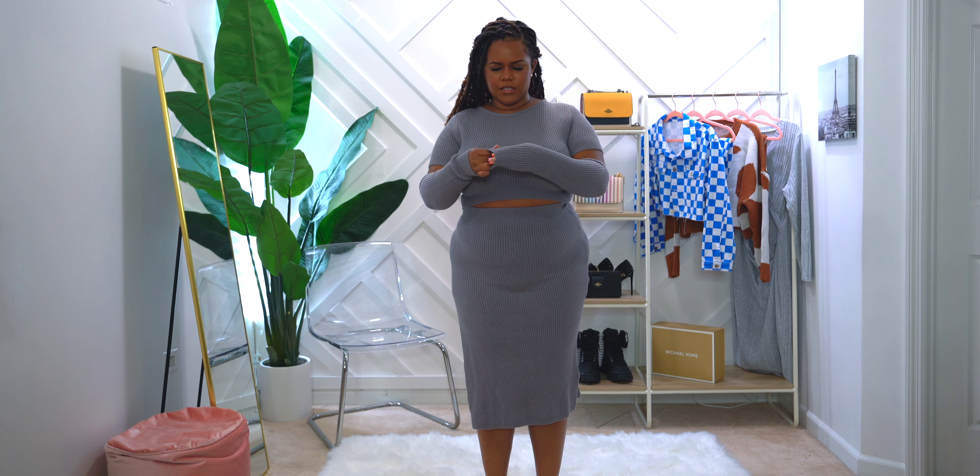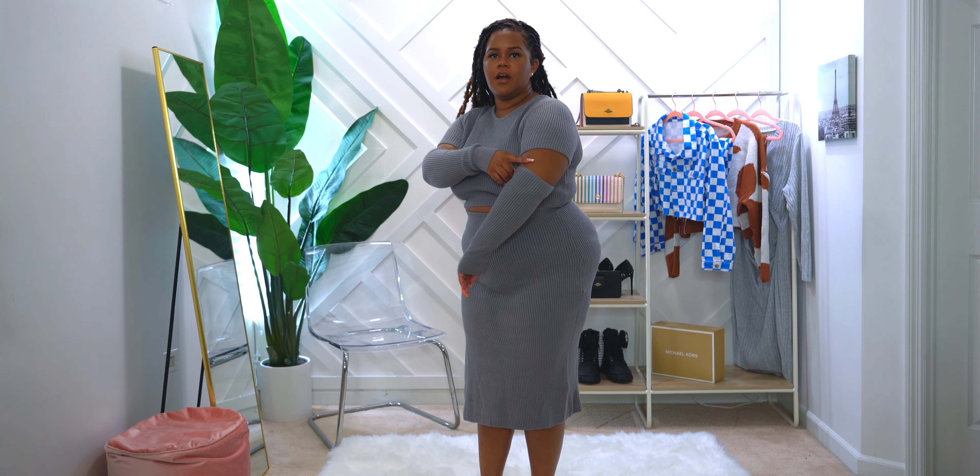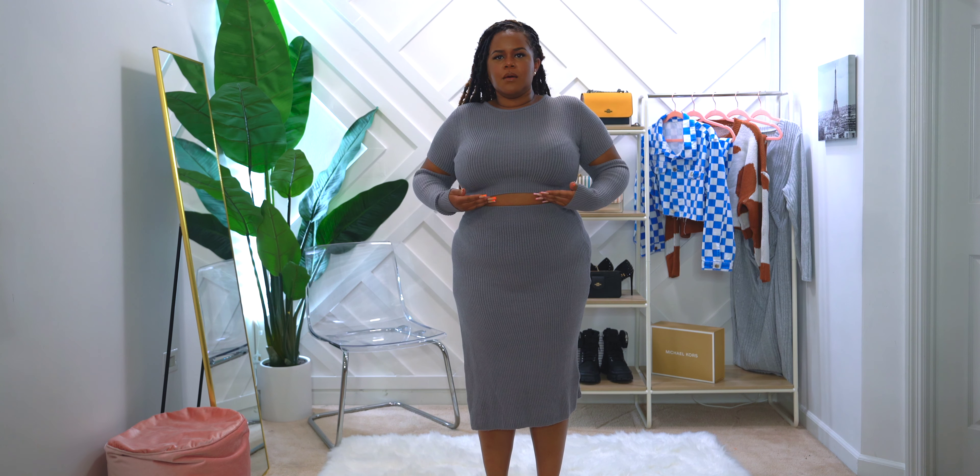The first thing I love about this is it's a lightweight type knit, but the quality is actually really good. It does stretch — you can see me pull here. Now the details on the top: the crop top has a cutout right here on the arm, which I thought was super cute. It is a crop so it does come up about a little bit above mid stomach, and then you have the skirt that goes with it.